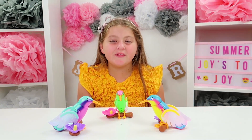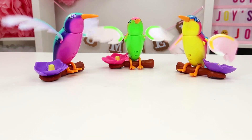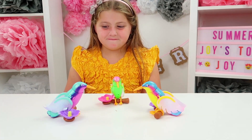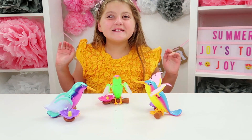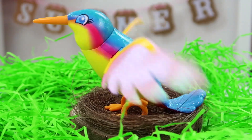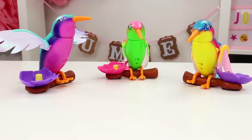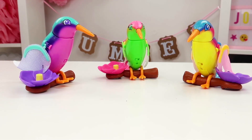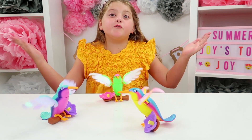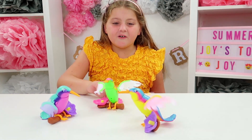Did you know that they interact with each other? And did you know they also interact with sound? The birds are so fun. I love how they interact with noise you make — it's really cute. And I love how they interact with each other — look, they're all playing!